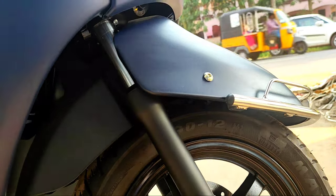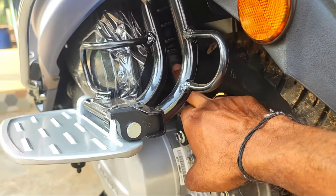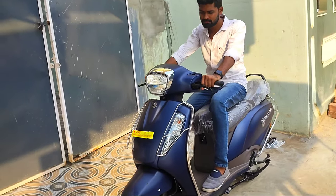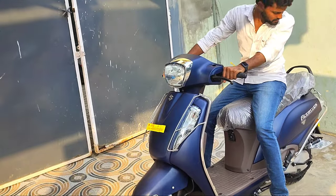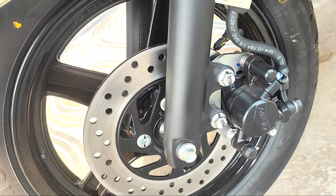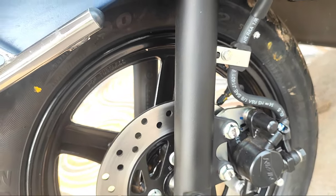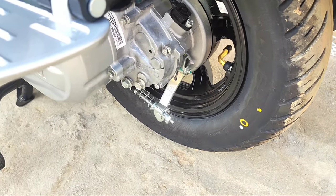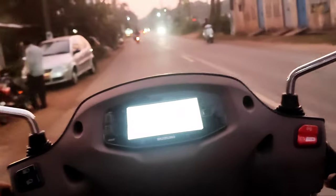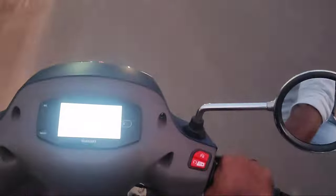The front telescopic suspension is smooth. The rear suspension is a little hard, but there is a lot of sitting comfort overall, which is perfect. For brakes, there is a front disc brake with CBS — a common braking system. The rear has a drum brake. The front disc with CBS gives the best braking performance. It comes with tubeless tires and alloy wheels.